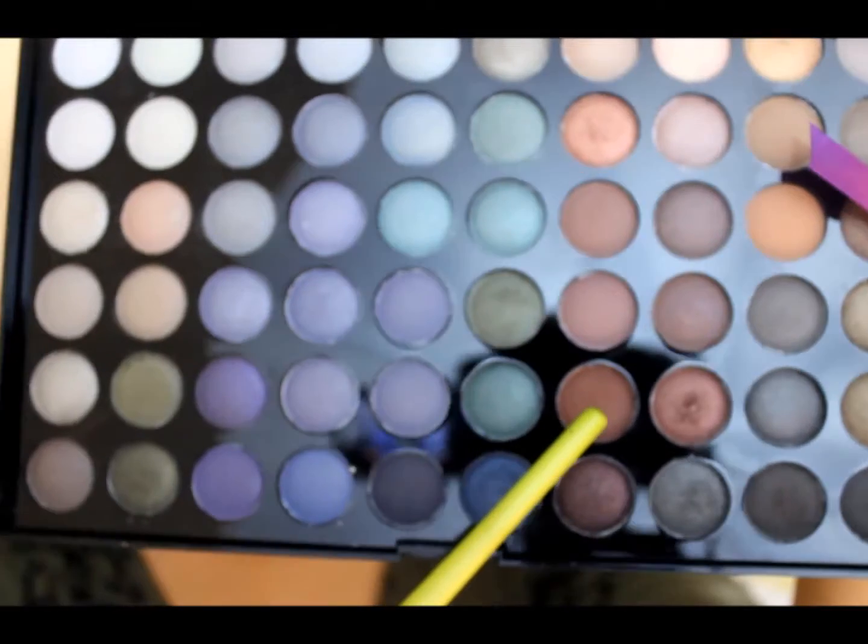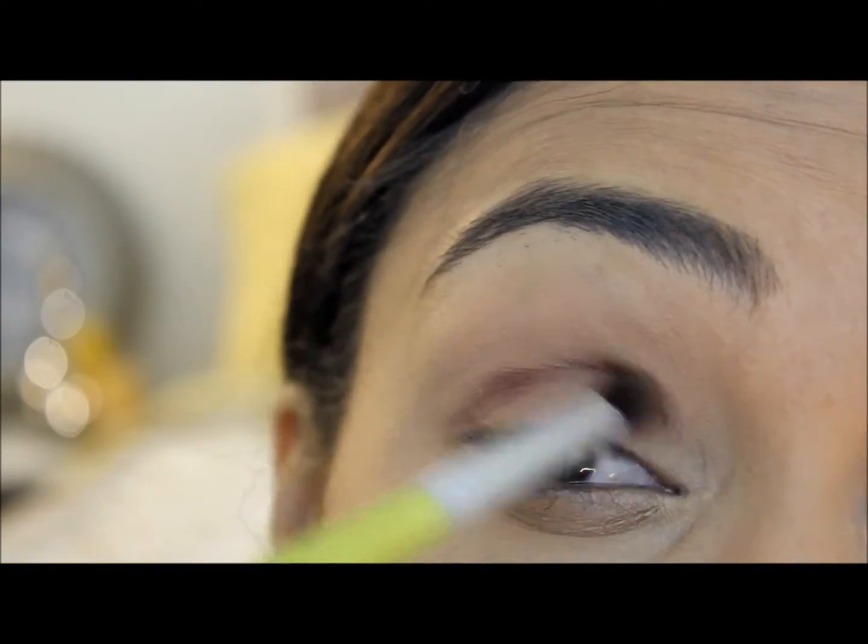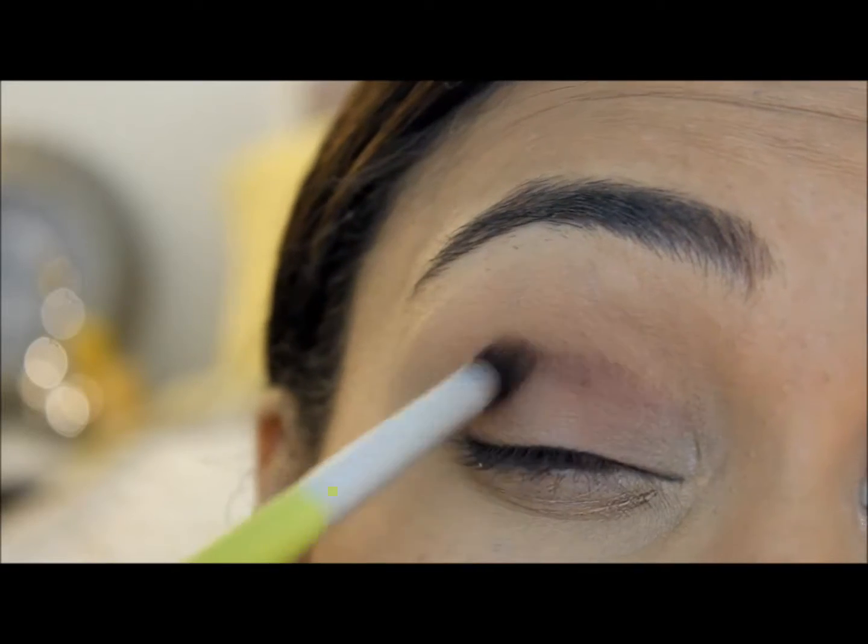Now using the same palette, I'm going to be using this chocolate brown color and put this all into my crease, just making sure that I blend it in really good.